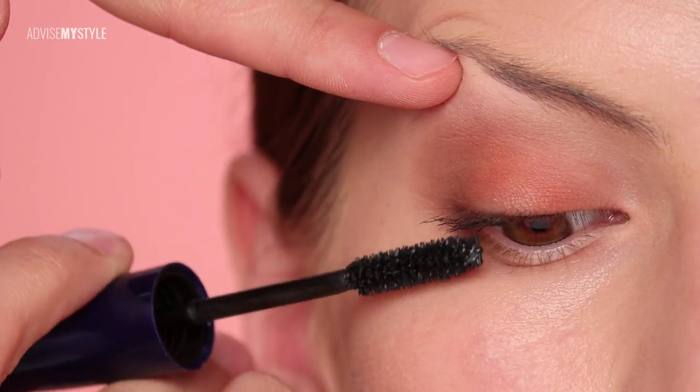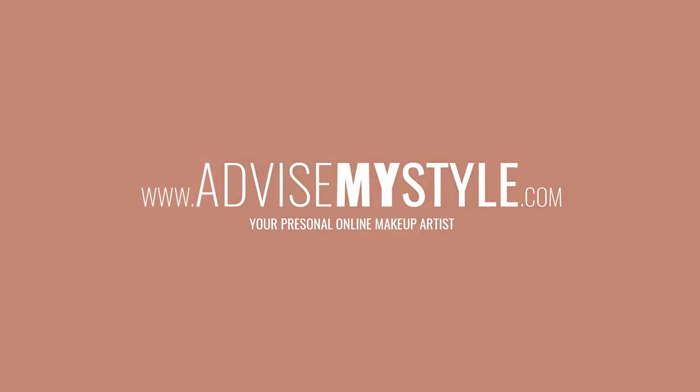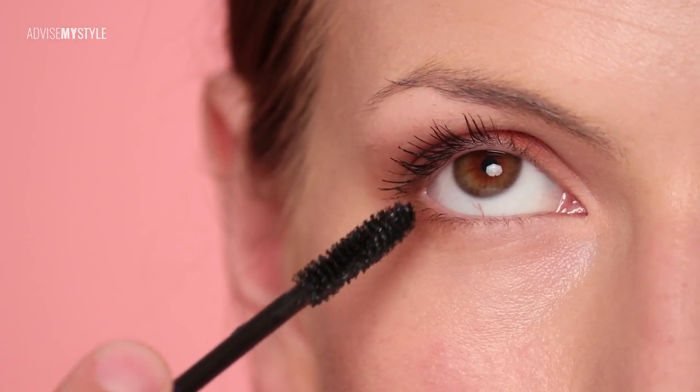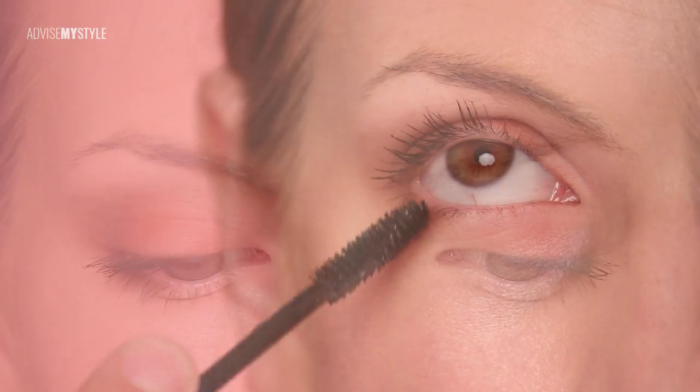I bought this mascara that actually lasts for ages and I'm quite satisfied with it, especially with the brush. For all of you who don't yet know about our blog, go to www.advisemystyle.com — you'll find detailed step-by-step makeup illustrations for this look right there.